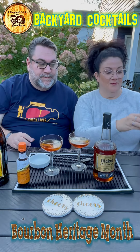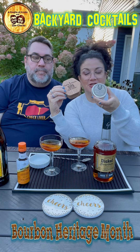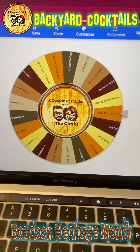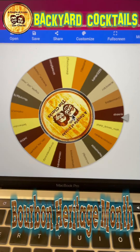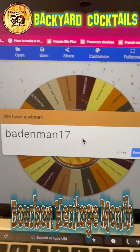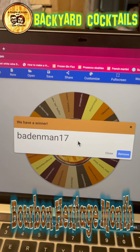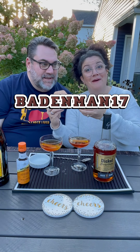We have a winner for our logoed couple of drinks for the Clark smoker, with the bourbon barrel chips. The Smoker Box from Oak and Iron TX and Smokin' Chips — congratulations to Battenman17!